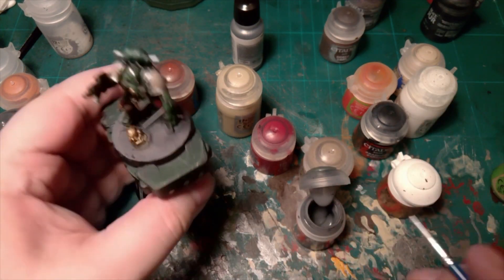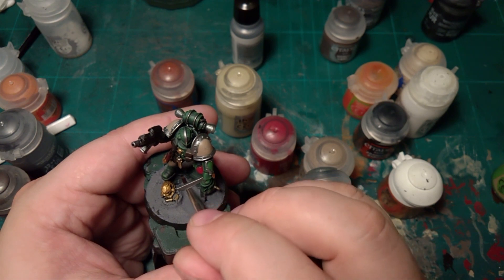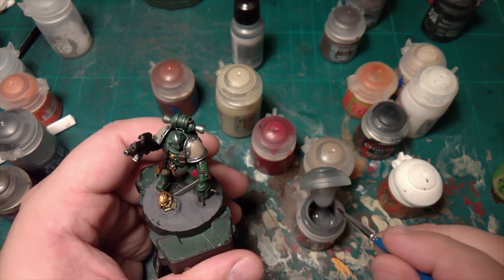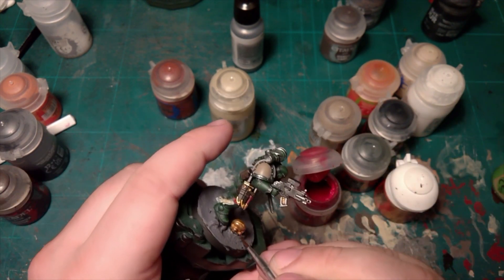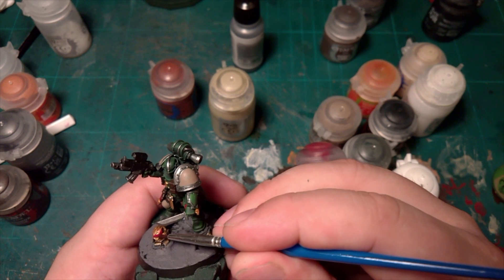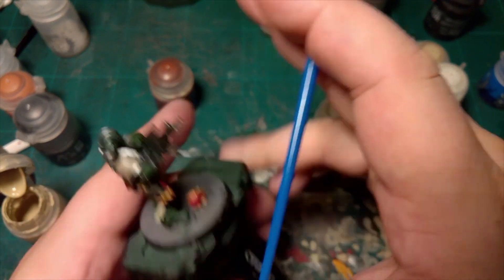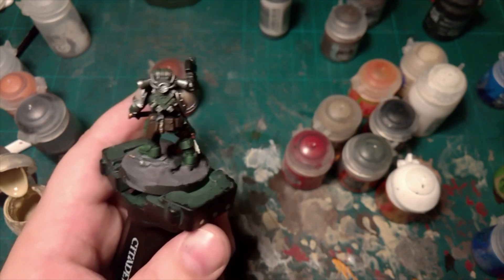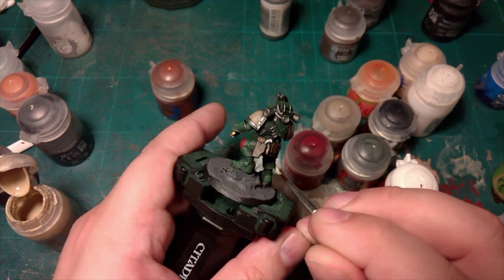Mechanicus Grey to clean up some of the bits I missed with the astrogranite. Now, over to the helmet to paint it Corn Red. A bit of Spanty Bone and we're going to give that one more layer.